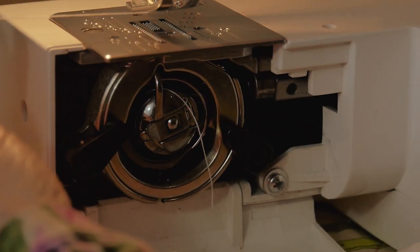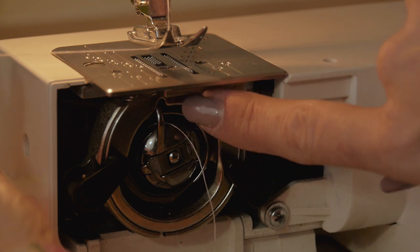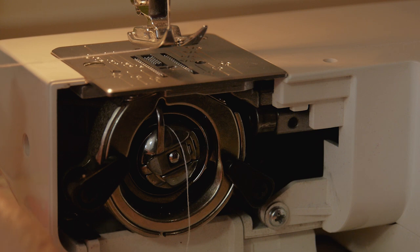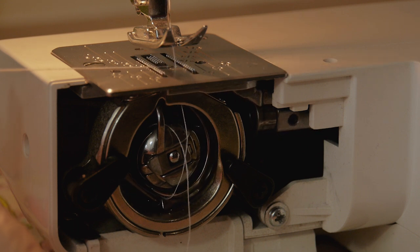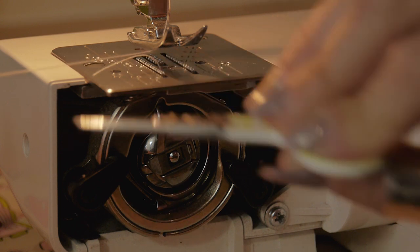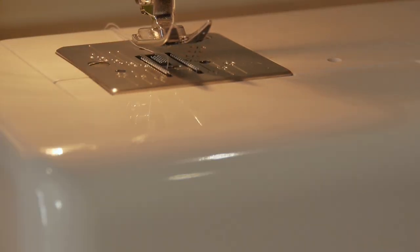To bring the bobbin thread up, take hold of the top thread and turn the hand wheel towards you. The needle will go down, catch the bobbin thread, and bring a loop up. As you see the thread come across the bobbin, give a gentle tug on the top thread while you keep turning. Get hold of that little loop with your scissors, pull the thread through, and you now have both threads at the top of the machine. Put them out the back, close the trap door, put the base plate back on, and you're ready to sew.